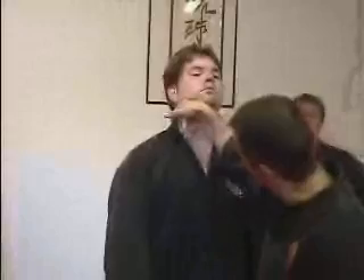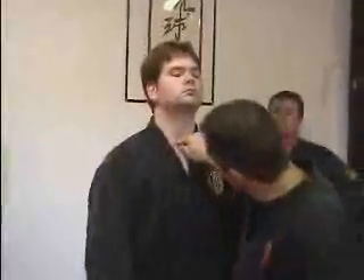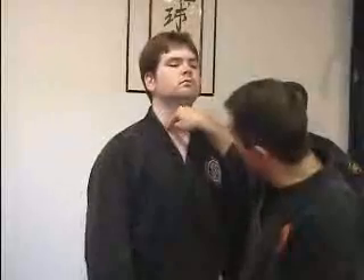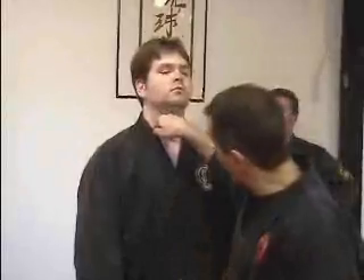...as I roll my hand up into that posture, the hand not only affects stomach 11, it gets stomach 10, which goes down and in. Stomach 9, as I mentioned earlier, has two directions, but this one goes down and in.